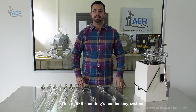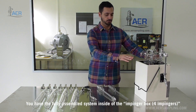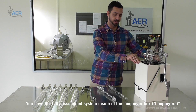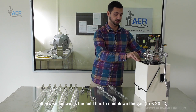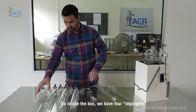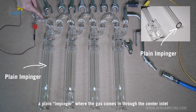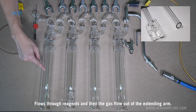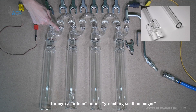This is AER sampling's condensing system. We have the fully assembled system inside of the impinger box to cool, otherwise known as a cold box, to cool down the gas. Inside the box we have four impingers. A plain impinger where the gas comes in through the center inlet, flows through reagents, and then the gas flows out of the extending arm.